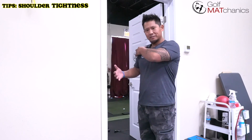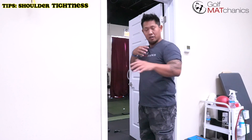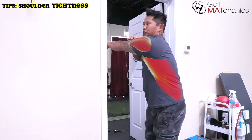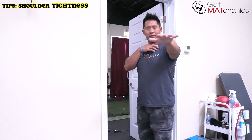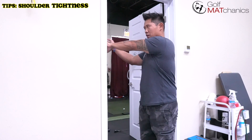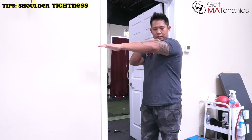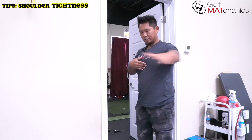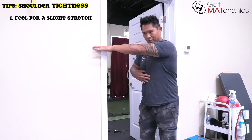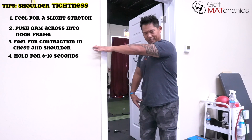This is for shoulder tightness — a big concern for golfers is keeping that arm across your chest. The normal stretch is to take the arm across and try to stretch out the lats and the back of the shoulder. Instead, we're going to take that arm, bring it across our chest, and think about pushing our arm, chest, and shoulder across midline. Go to where you feel comfortable — feel that light stretch in the back of your arm and lat area — then push across and feel the contraction in your chest and shoulders. Hold it for six to ten seconds.